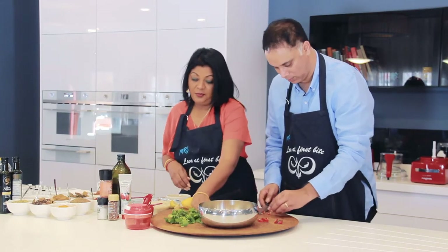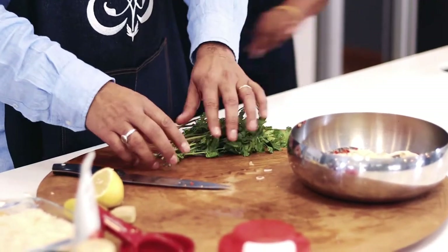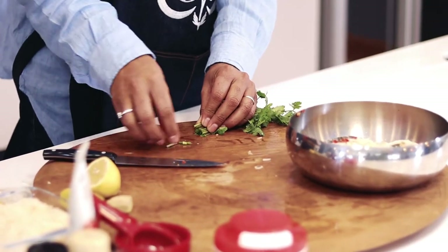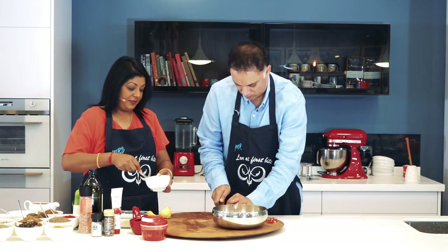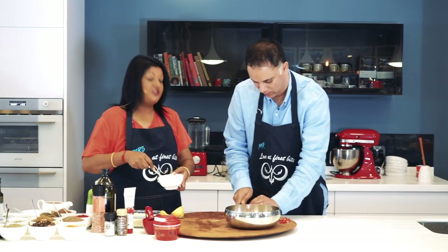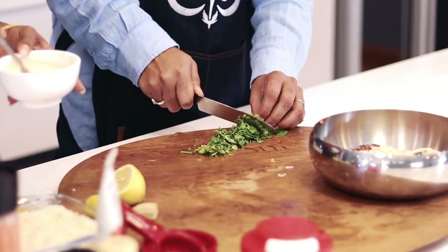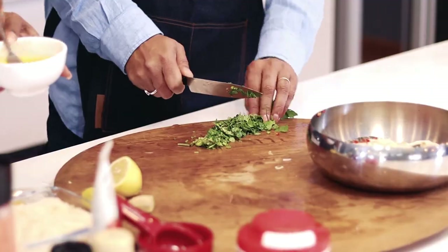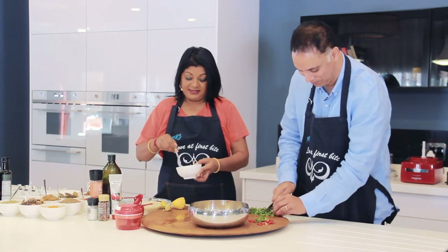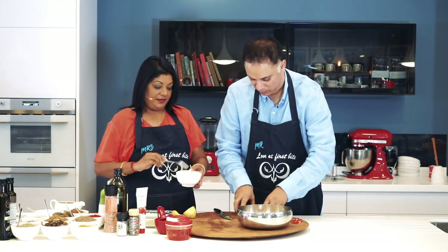We have some fresh coriander, washed and prepared, so you're just going to slice that as finely as you can. I'm beating up the egg with some salt for an egg wash. We're adding in the stems as well as all of the leaves — it just gives it a lovely flavor and a crunch, and a lovely green coriander taste. Then we add that in.